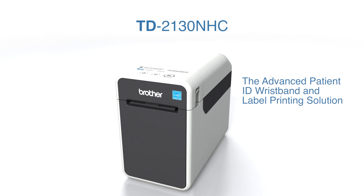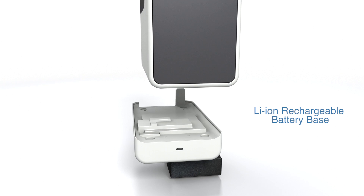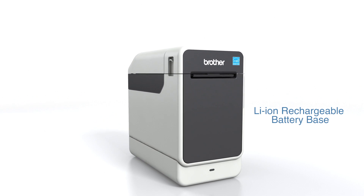The TD2130NHC is the advanced patient identification solution. With mains power or a lithium-ion battery to give you total flexibility.